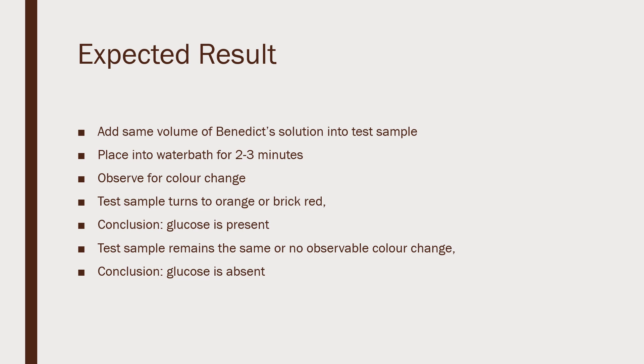Our expected result should be dependent upon the observed color change. If the test sample turns brick red, our conclusion is that glucose is present. If the test sample remains the same or shows no observable color change — it remains blue in Benedict's solution — our conclusion is that glucose is absent.